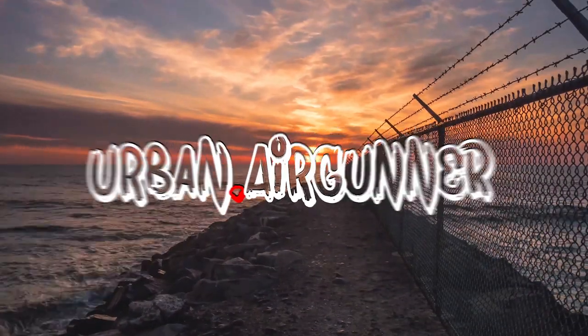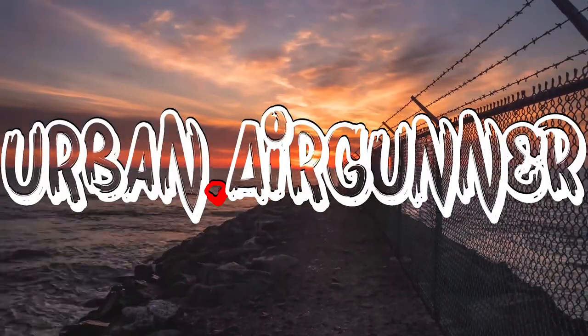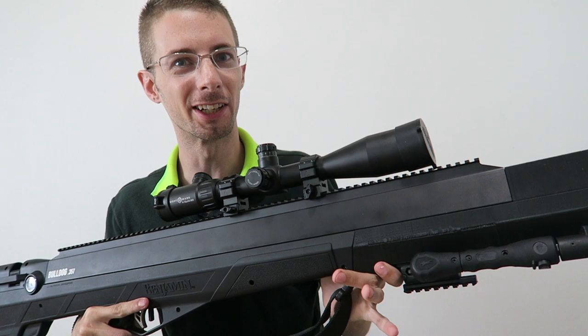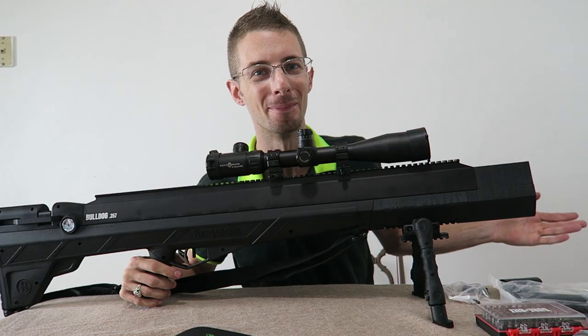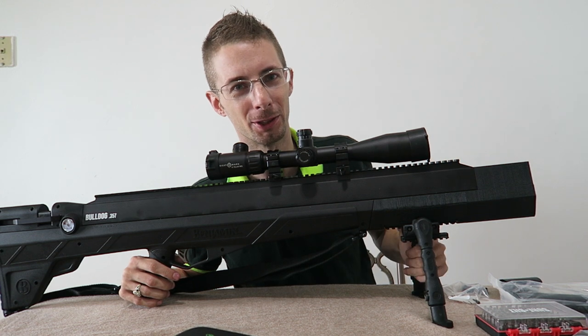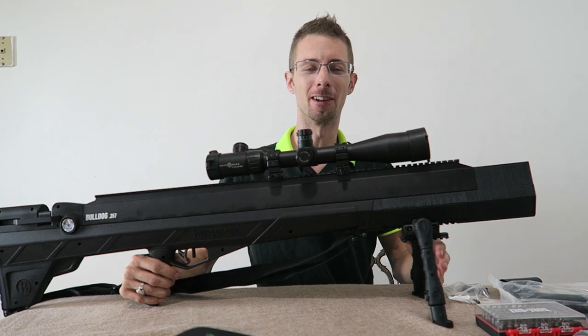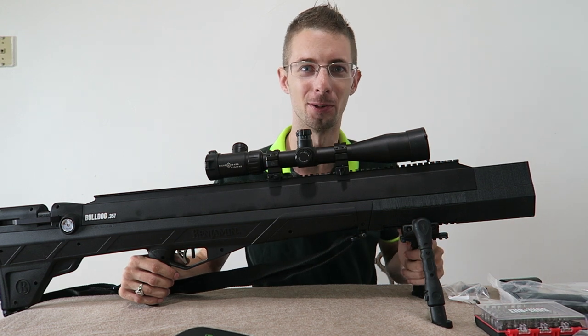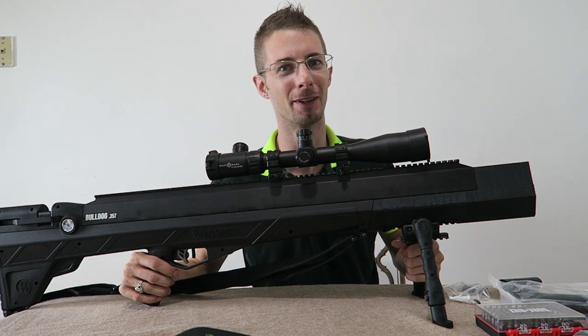Hello and welcome back to Urban Air Gunner. I used the word gun, so I guess YouTube's going to restrict this video. YouTube, it's okay — this is just a squirt gun. Trust me. Hi and welcome back to Urban Air Gunner, and yes YouTube, you can go ahead and restrict this video now, just like all my other videos. That's why I went ahead and demonetized my channel, so you guys can't make any money off of it.